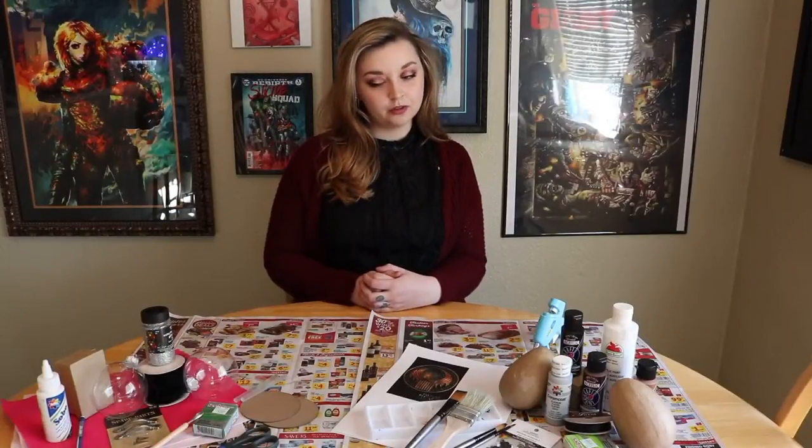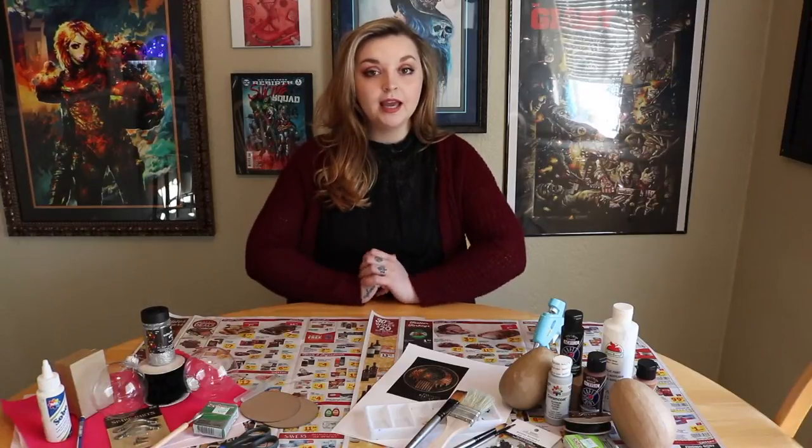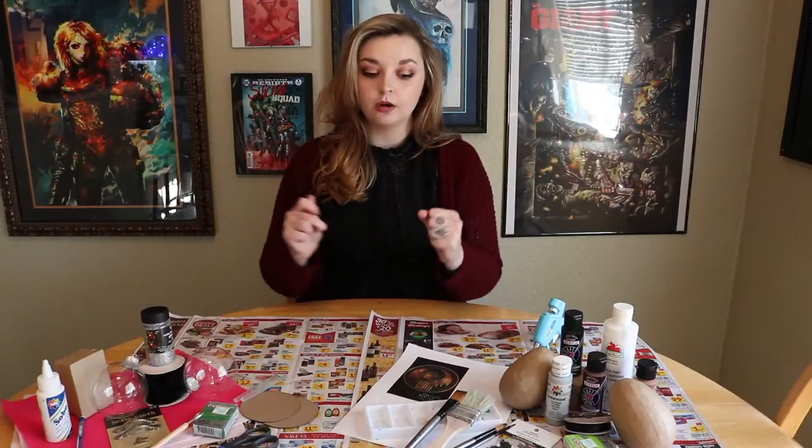What is up guys, it's Mikayla back for another video and this video is gonna be a little fun because we're gonna be doing a DIY. I recently watched Fantastic Beasts and I was inspired to do some Fantastic Beasts inspired ornaments, so I'm going to attempt to do that today and show you how I did them. So if you want to learn how to get a few of these ornaments, just keep watching.